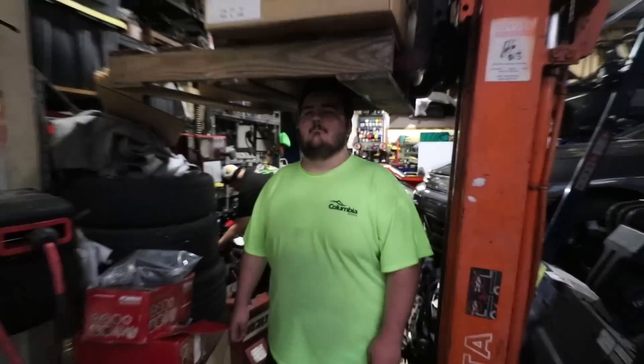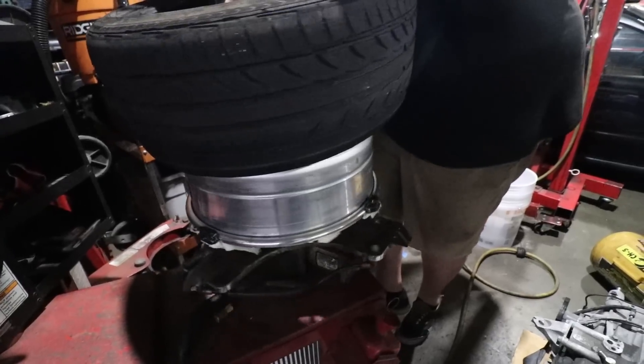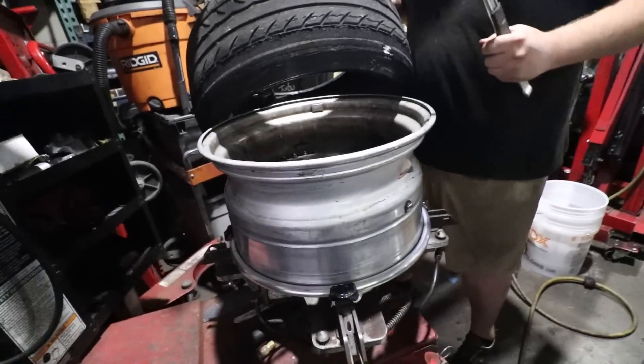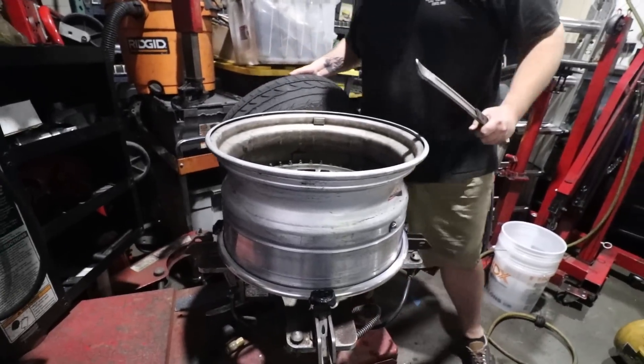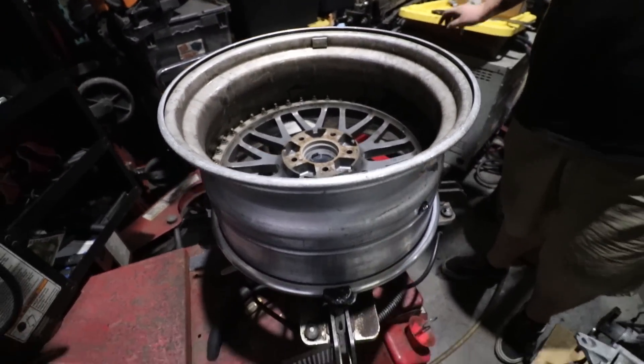I'm going to get crushed by a forklift. Are you a certified forklift driver? Not yet. The wheel doesn't look anywhere near as nice from the inverted side. And just like that, I can now say we have fresh rubber ready for the next drift day, and we finally, finally have the hydro set up in there.